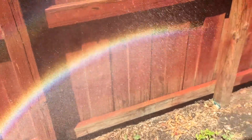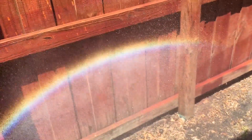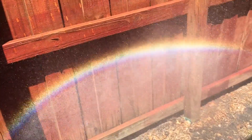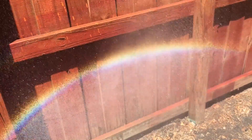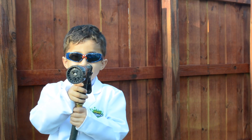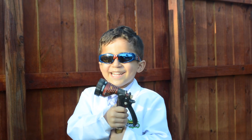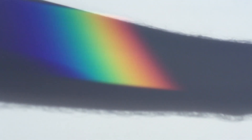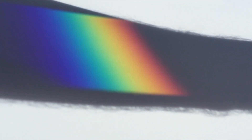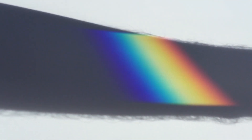Whoa! It's a full-on single rainbow! All the way! Now we're going to see what happens when sunlight passes through a glass prism. Now I'm holding the prism up to the sunlight. This is really amazing!